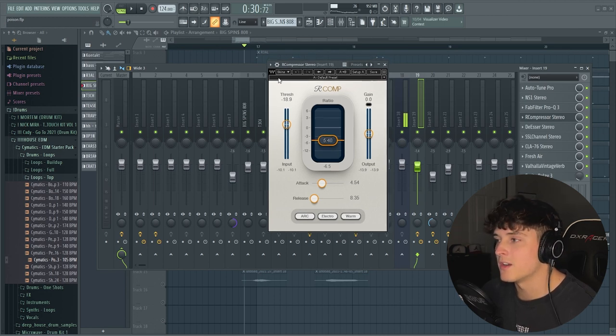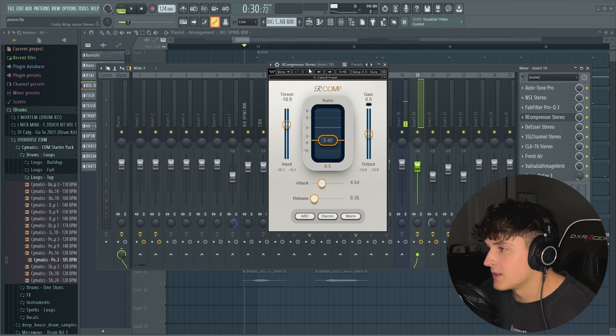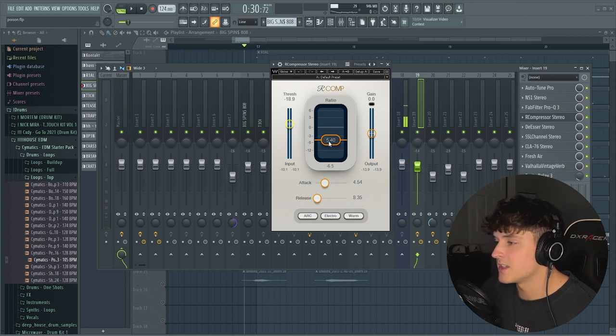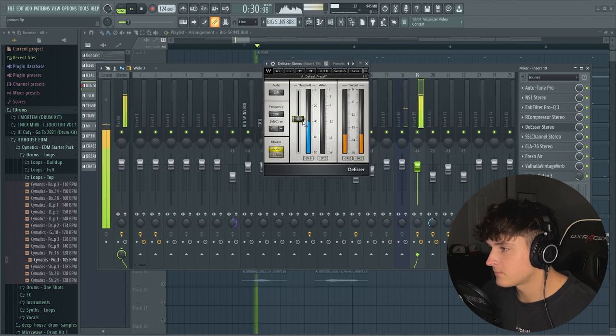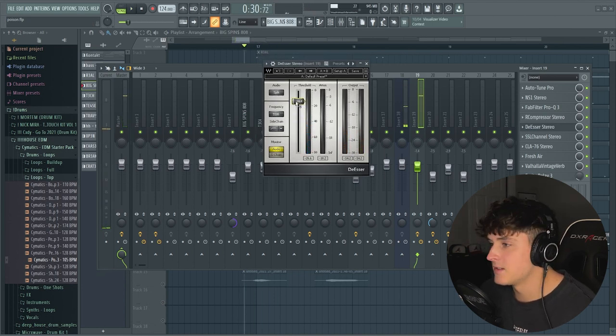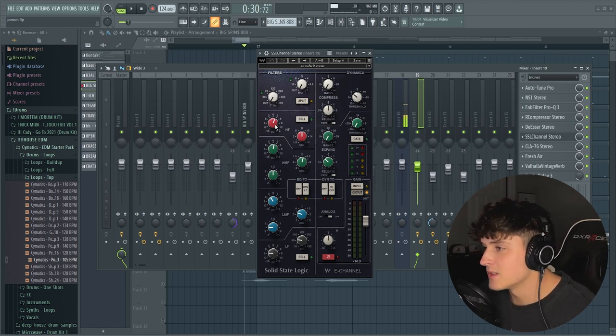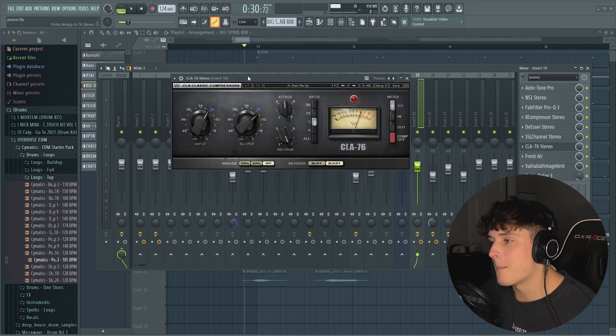Then we have our first compressor where I'm doing the majority of the work — really squeezing that vocal and pushing it into your headphones. The threshold is set at 18.9, which is actually pretty low, so this compressor is activating almost all the time. The ratio is set to 5.4, so there is a lot of compression. The release is very fast and the attack a little bit slower. No makeup gain right now. Then we have our first de-esser to pull some of that harsh high end out. We have the SSL channel — basically an EQ — I really like the way this one sounds. I'm boosting the highs, a little of the high mids, taking out some low mids and a lot of low frequency.